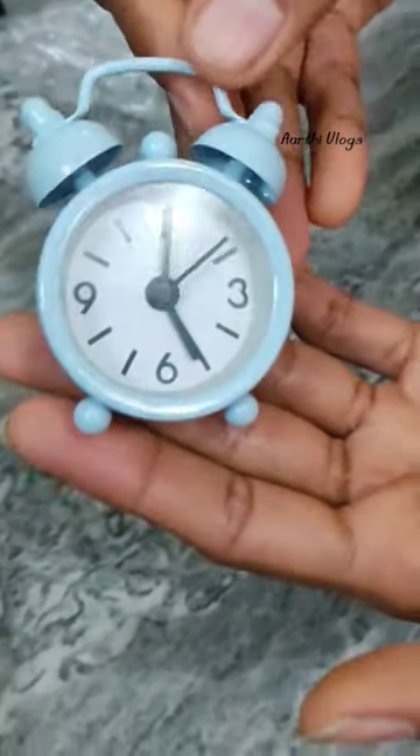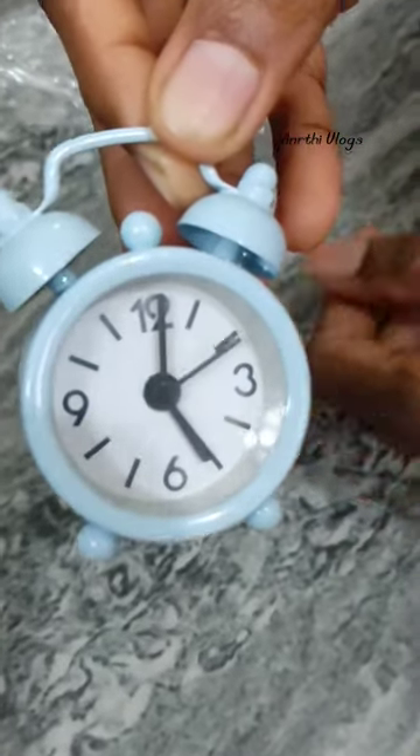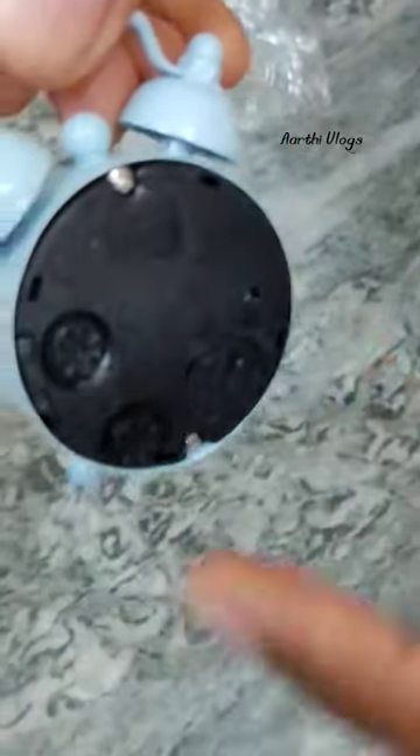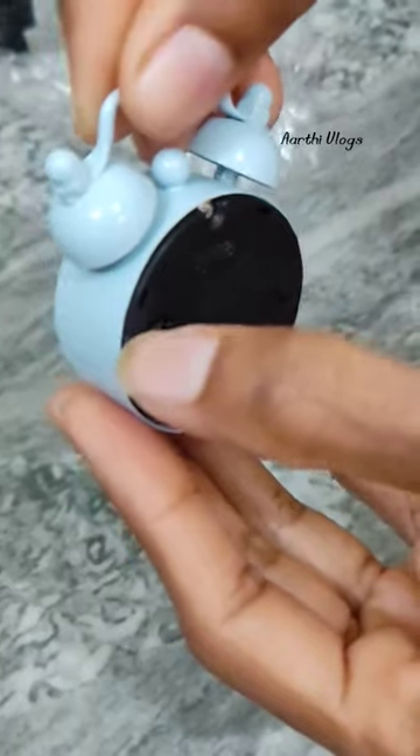How is this? It's already got a battery. We set the battery and it's on. It's super loud. If you have an alarm, you can turn off the alarm button.